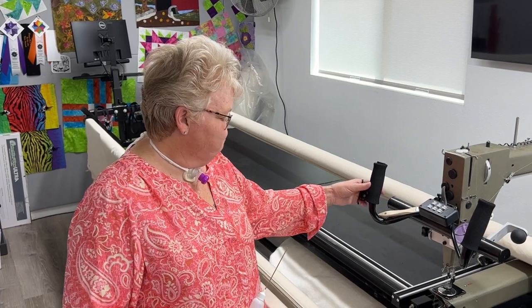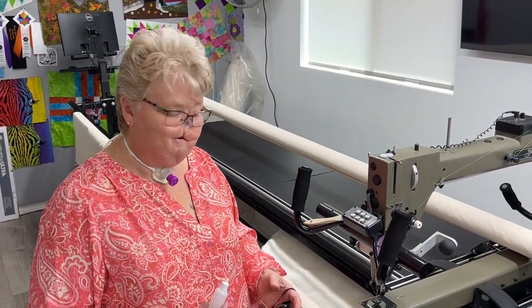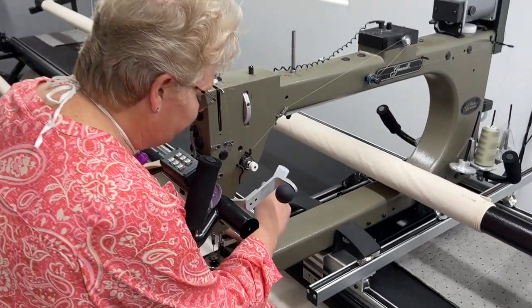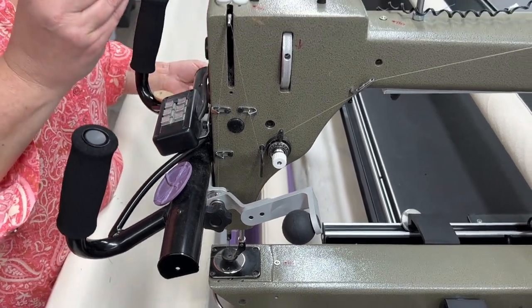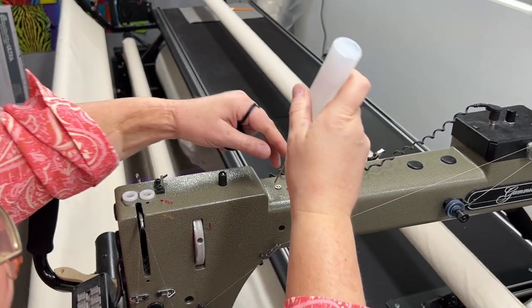Okay, I'm back at my machine and we're going to start. The number one thing that I do is go ahead and oil my machine. We've got these oil points here, and it's recommended that you're doing two drops of oil in all the front ports. So I'll go ahead and do all of these.